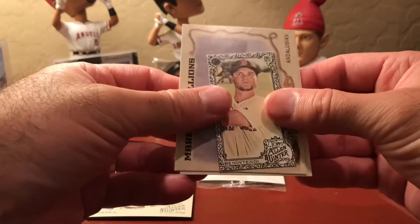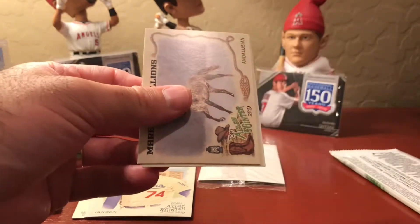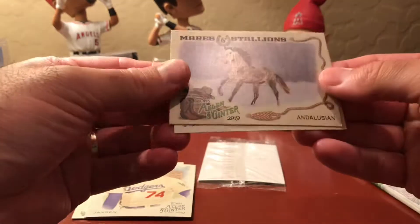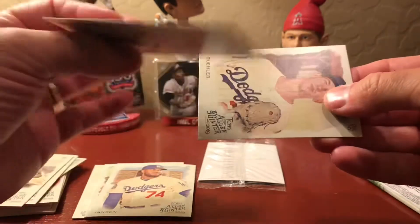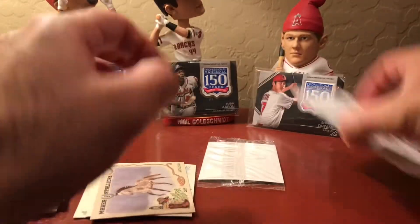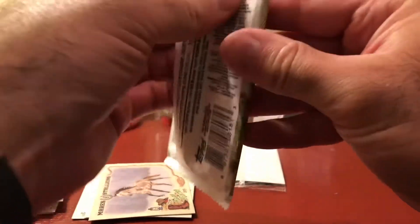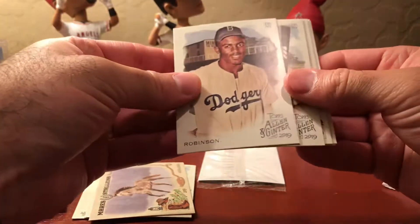Is that a goat? No, this is Mares and Stallions — an Andalusian. And Walker Buehler. Okay, last pack. Does it look fatter? Maybe slightly. Jackie Robinson — oh cool!